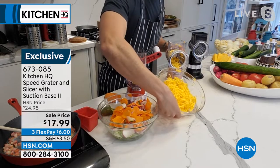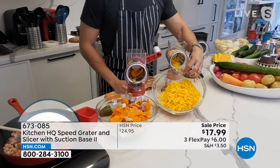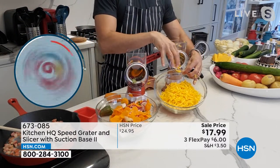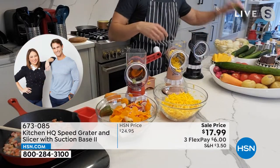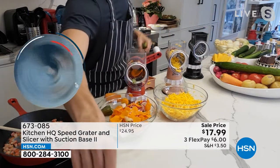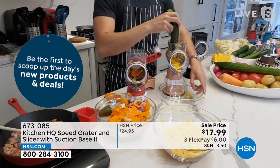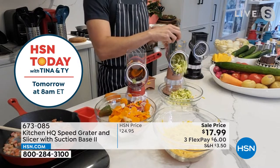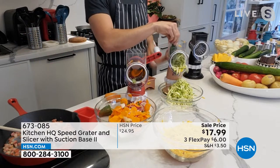I start off every Sunday by grating my cheese ahead of the week so I have it for cheese sauces, fondues, quesadillas. It's cheaper and it's better. Whenever you buy pre-grated cheese, it's packed with preservatives. Using a box grater, you're worried about your fingers. Here, you don't have to worry at all. That was a pound of cheese in about a minute — so unbelievably fast.